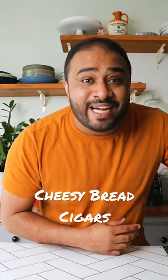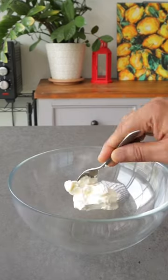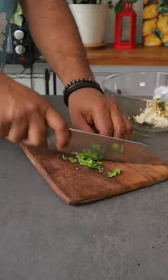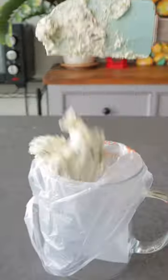Let's make cheesy bread cigars — a super easy and delicious snack! For the filling, take some cream cheese, a little bit of garlic, some chili flakes, freshly chopped green chilies, coriander, salt and pepper. Mix it all together nicely and transfer it to a piping bag for the next step.